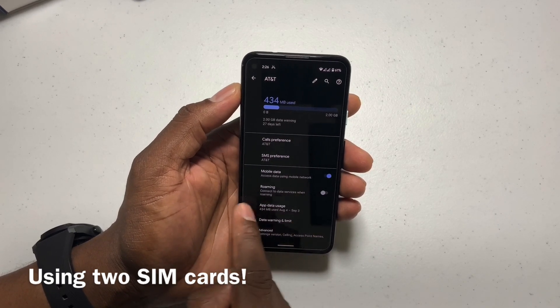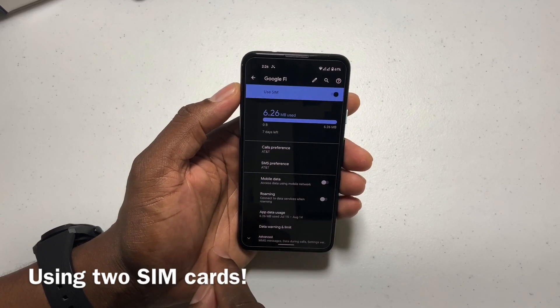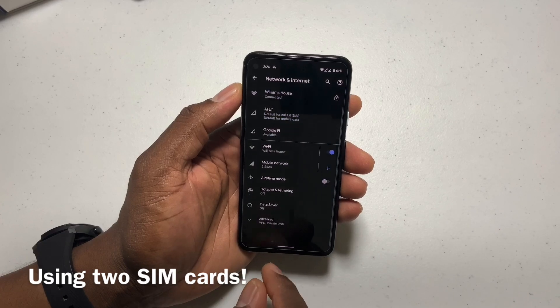If you go here — same thing — Mobile Data. You go here, Mobile Data is turned off. So if I turn that on, it's going to go to Google Fi.